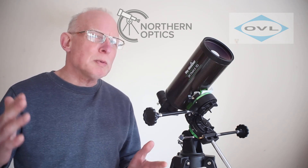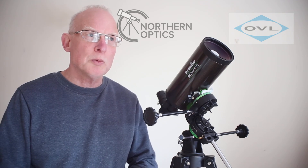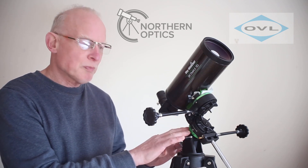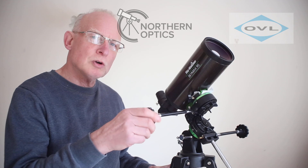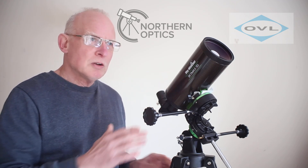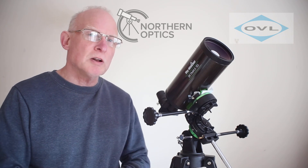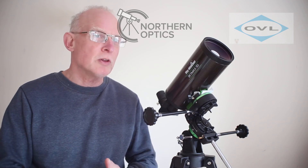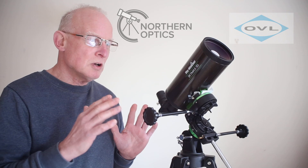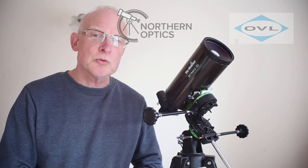At around about £200 you get the Acuta Mach 80 OTA, optical tube assembly only. Yet for around about £60 more you can get this telescope on an equatorial mount with slow motion controls. This is actually a larger telescope — a 90 millimeter — so you're getting more aperture, more light gathering, in fact 26.5% more light gathering than the 80 millimeter, and on an EQ mount that makes this as a complete package much better value for money. So what we'll do now is have a closer look and go through all the specs.